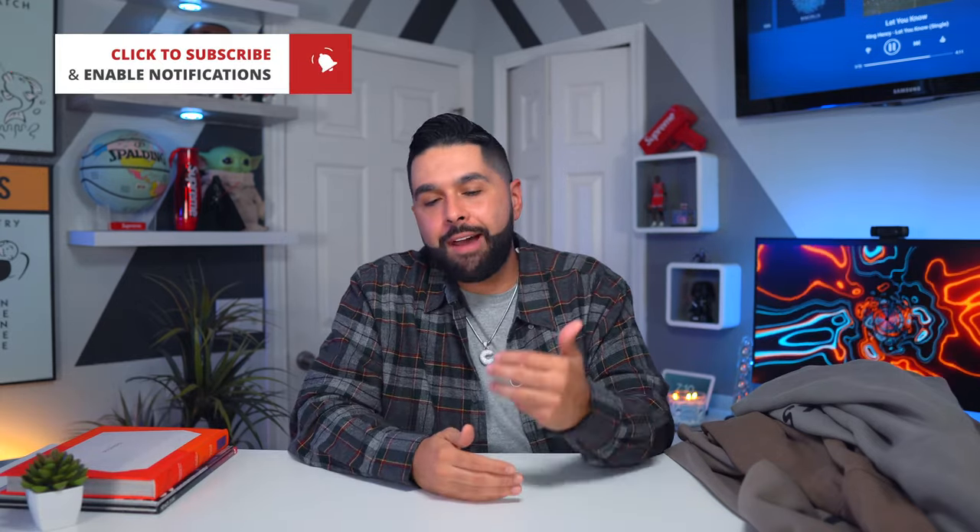That's pretty much it for today's video — short, sweet, to the point. If you enjoyed and found it informative, go ahead and subscribe, smash the like button, and hit the bell so you get notified every time I drop a video. Also follow me on Instagram at carlosvega101 — I'm always updating the day and time of my videos. Till next time, peace.